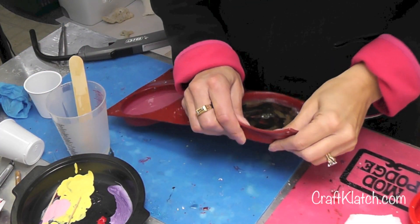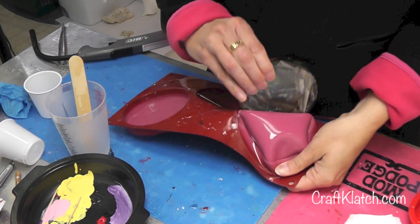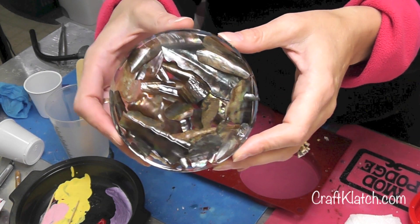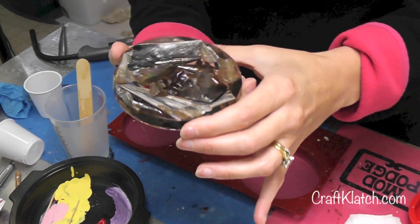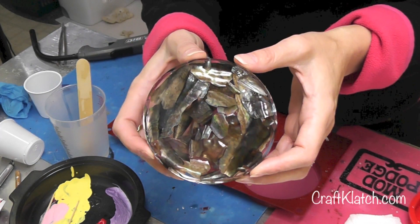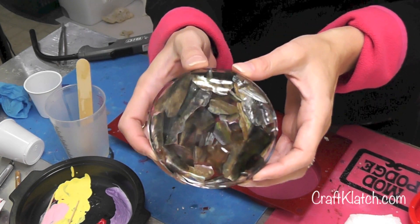The coaster has cured, so now I'm just going to remove it. It's got a very iridescent look — you can see the shimmer. Here's the back side, and that has some shimmer going on too. So that's how I preserved some of my finds from my vacation.